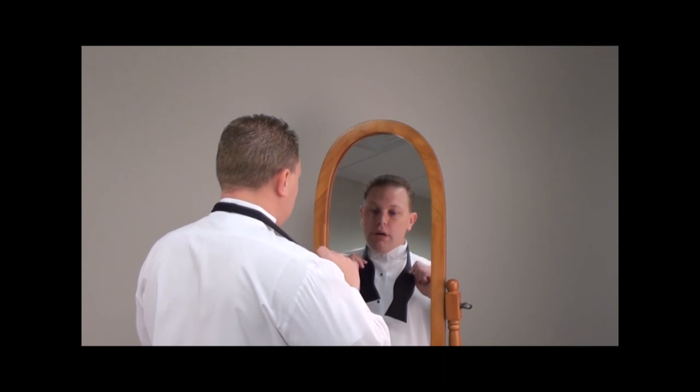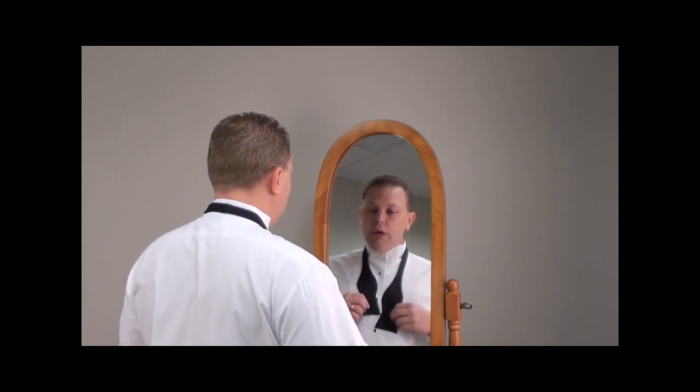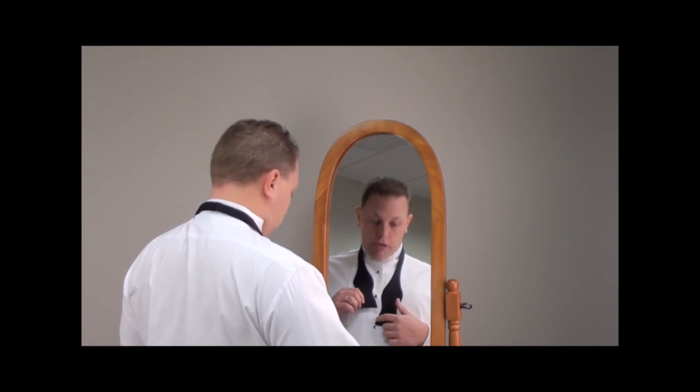First, you want to start off with one side of the tie longer than the other. I typically start off with the right side longer. The short end should fall — the bottom should fall right at the indent of the longer side of the tie.